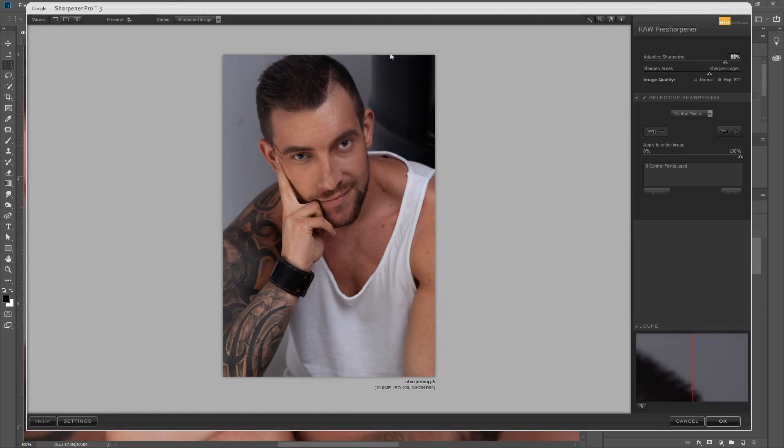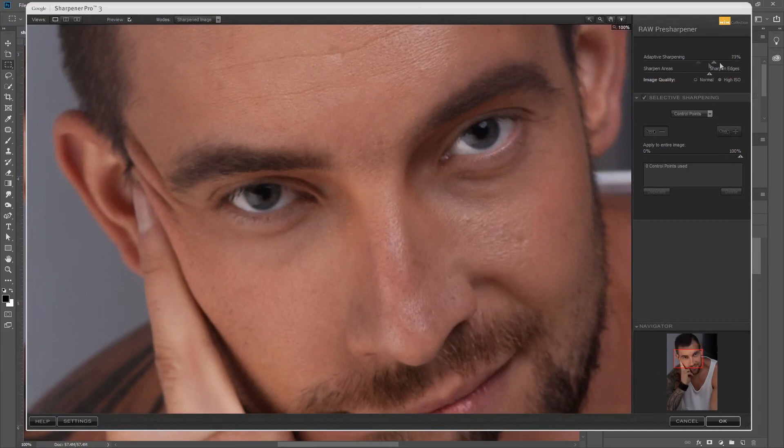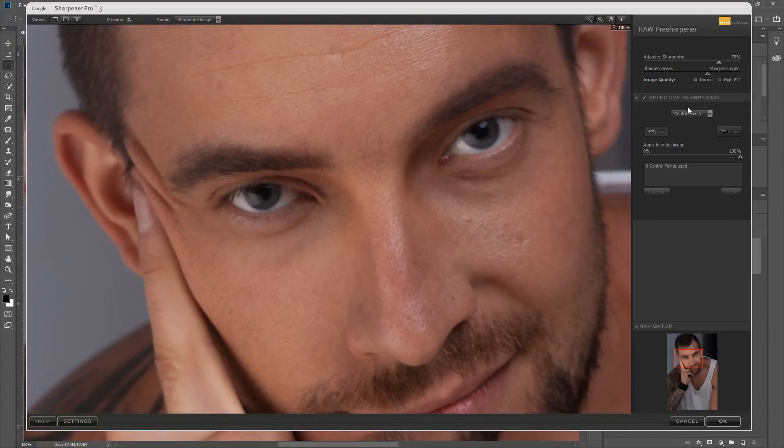We're going to take a look at pre-sharpening, which is the sharpening you do right at the beginning on a raw file. They recommend you do this on raw files, not on JPEGs or DNGs, but I've actually had more success using this feature with JPEGs and DNGs than with raw files. The interface is very intuitive — you've got the sharpening at the top, area or edge sharpening, an ISO control, and control points which are used throughout the Nik Collection.